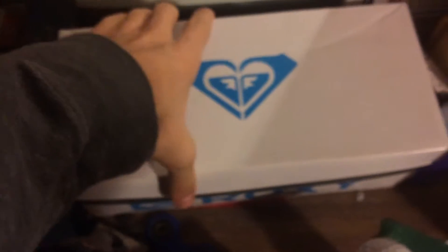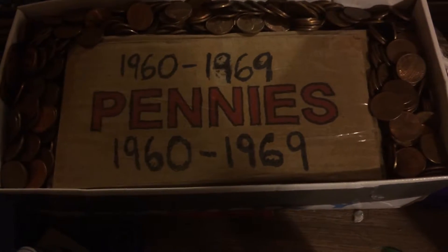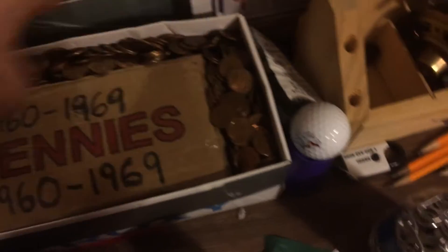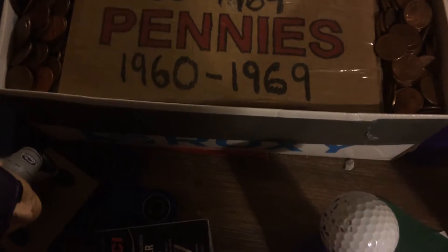So that was that box. We take this down, head over to this side of the room. As you guys can see, we have 1960 through 1969 pennies just in this box — all surrounding this is just pennies.